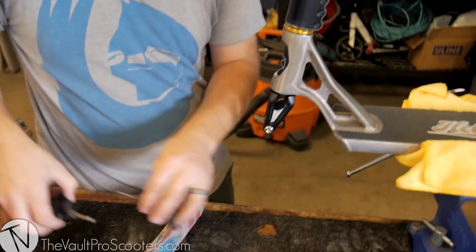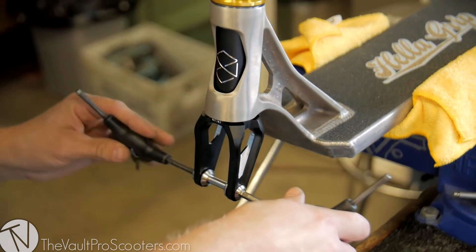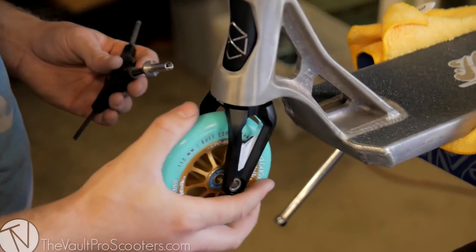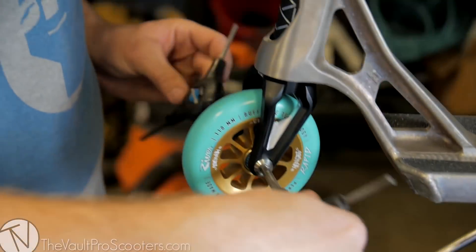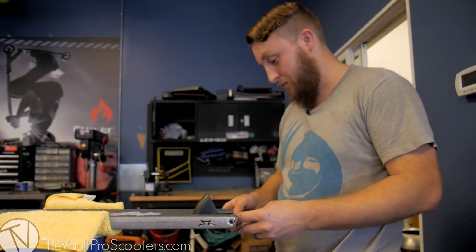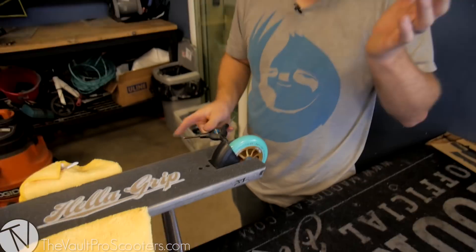Now I'm going to mount the wheels, just so we can get this color scheme kind of popping off. Using six millimeter heads on these axles as well, which is always nice because you don't have to worry about them stripping out as easily. That's how easily this front end goes together. Let's mount the back wheel on here — self-tightening, which is going to be a relief.